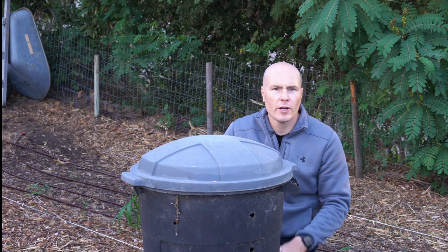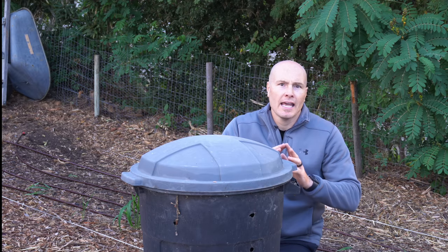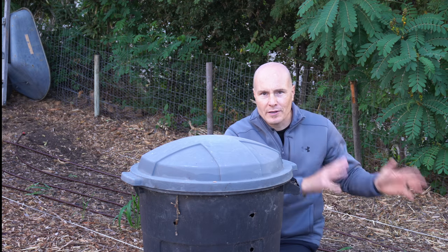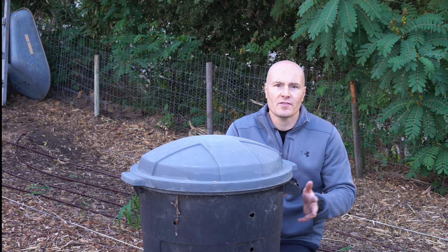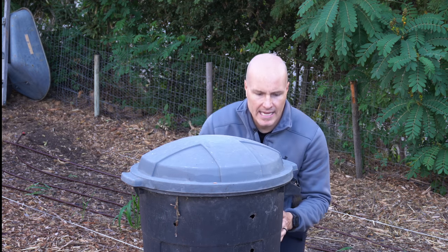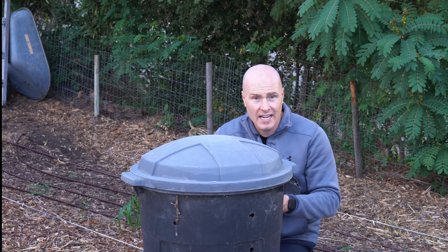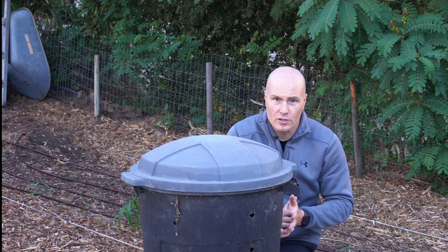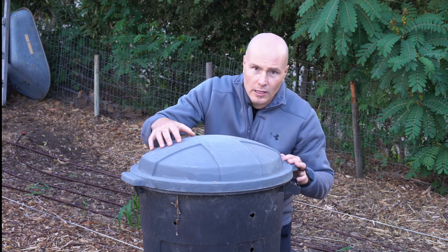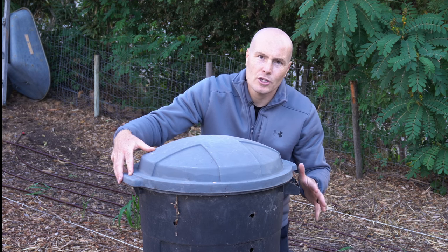This is where the majority of my food scraps, chicken bedding, rabbit bedding, and other vegetable trimmings go. I do have bigger compost piles, but I really like this system because it's contained and portable — I can move it on a hand dolly. When it's done, I can move it to where I need the compost. It's a system my kids can use too; they just open the lid, pour scraps in, and put the lid back on.